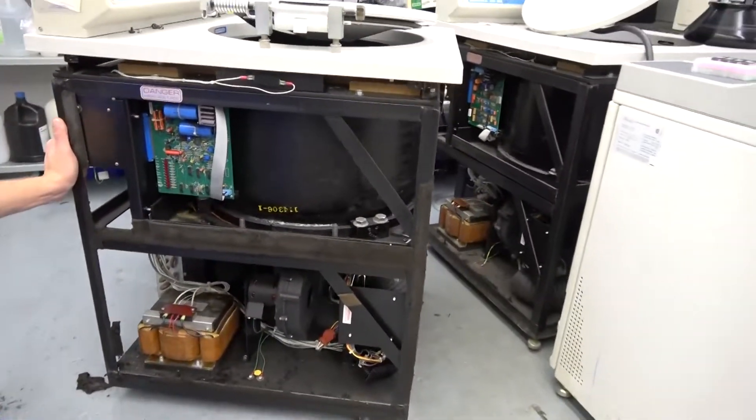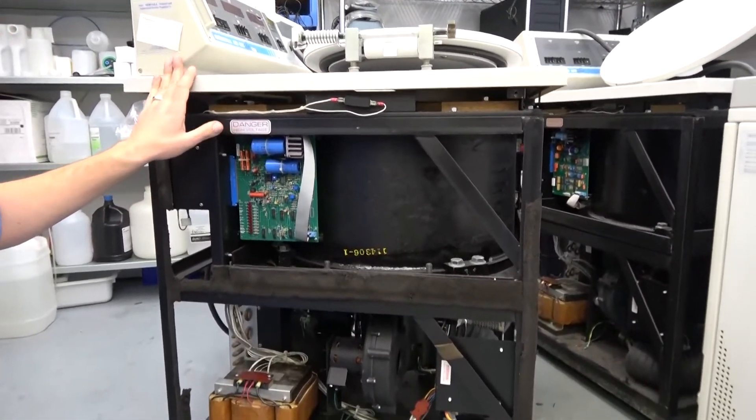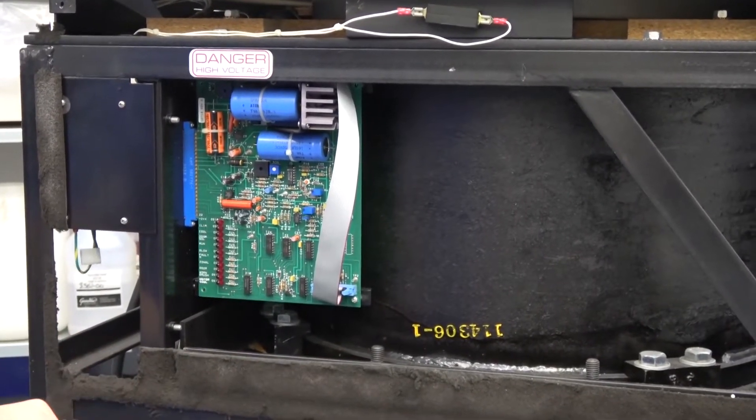Also not much on this side, but you do have your high voltage interface. Everything from your microcomputer board up at the top comes to here, and then this is what powers your motor and any of the high voltage assemblies.